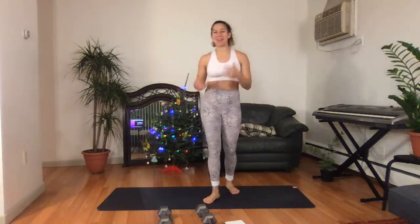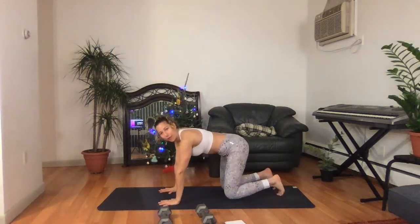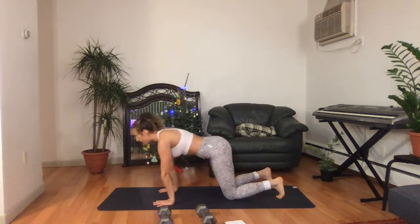You ready? Because I sure am. We're going to start off with our warmup on the mat in five, four, three, two, one. Bring yourself down onto your mat on all fours, as we're going to work out our wrists. Go forward and back, forward and back.